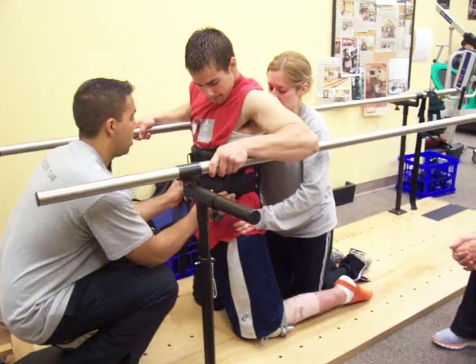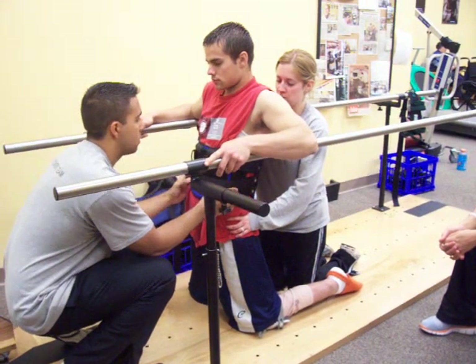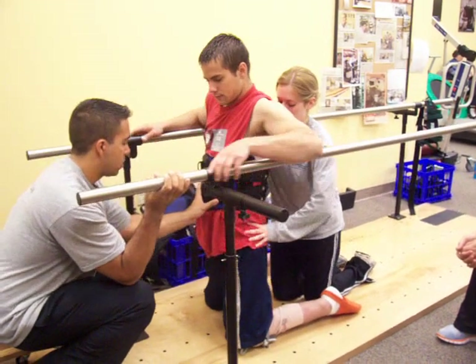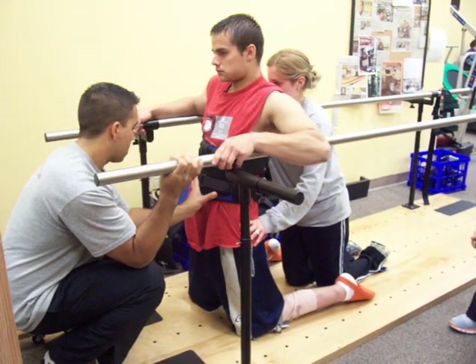Shift your weight over here. Now bring your shoulders forward a little bit. You should bend to the left — just a little bit. It's all about the right knee.